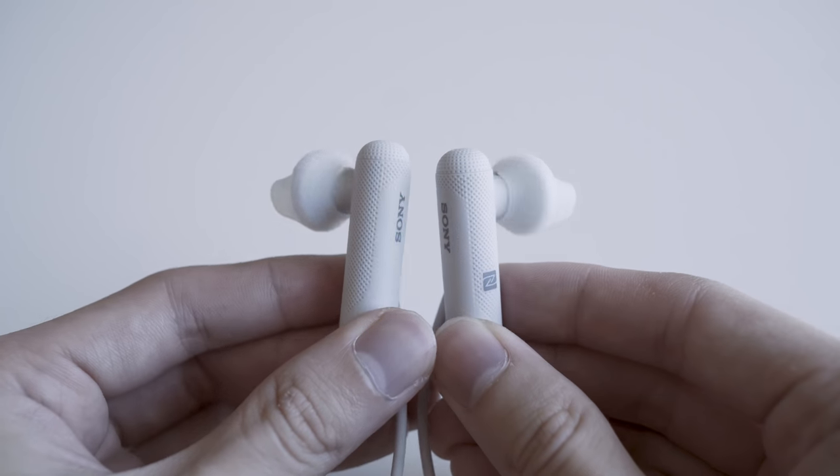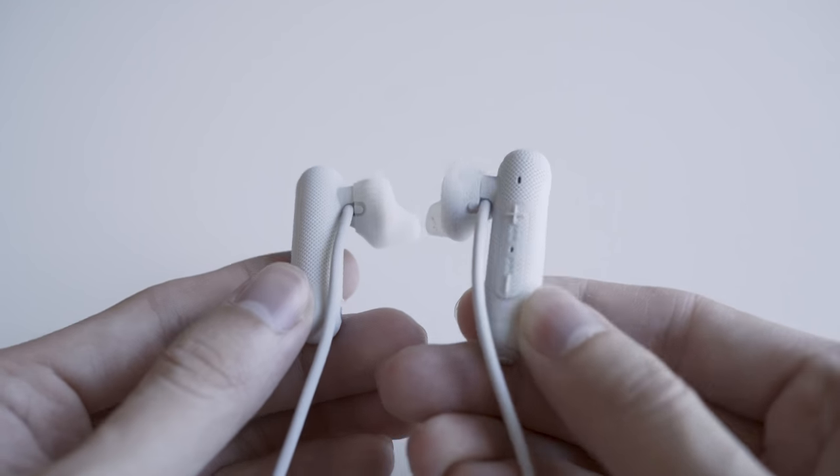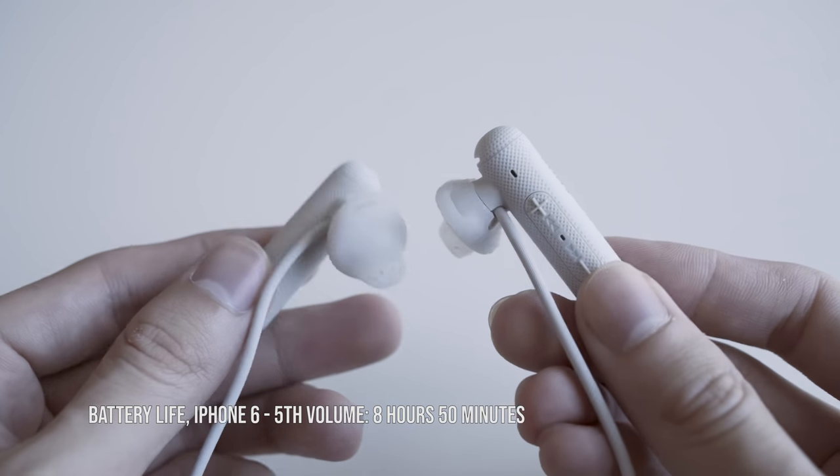This IEM uses a pair of 13.5 millimeter neodymium dynamic drivers. The maximum stable connectivity line of sight is 11 meters from our testing. The rated battery life is 8 hours. Based on our test using the iPhone 6 at the fifth volume bar, we managed to get 8 hours and 15 minutes.